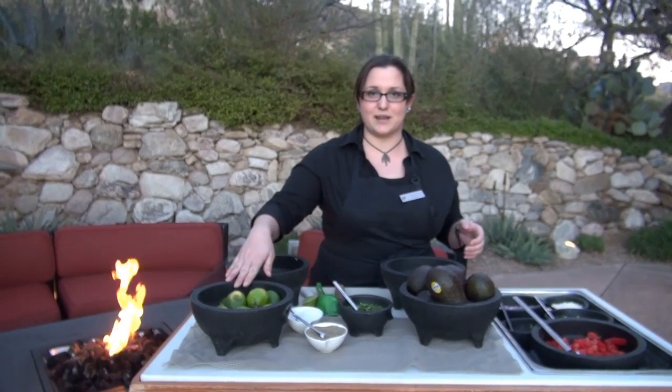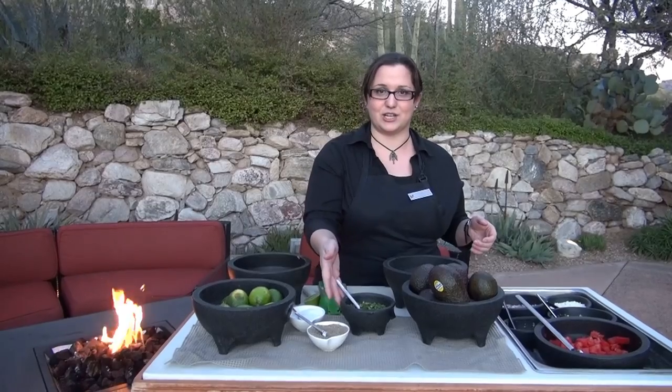As far as ingredients, we're going to have two avocados, a little bit of lime juice, salt, pepper, and cilantro, tomatoes, jalapeno for the spice, a little bit of garlic, some onions, and then we always have an extra ingredient. Tonight we're using a little bit of cotija, which is a fresh cheese.